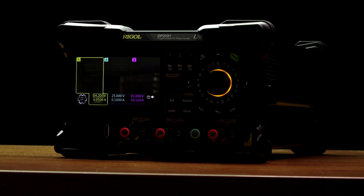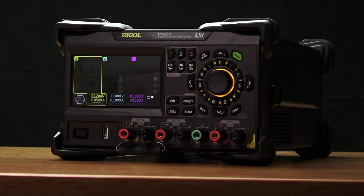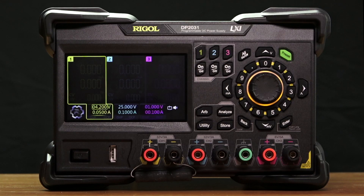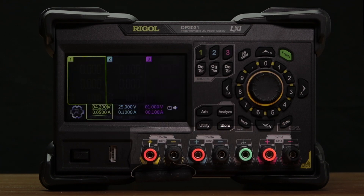Welcome. Today we're going to introduce the new DP2000 series linear power supply from Regal. This new form factor has a 4.3 inch touchscreen and three isolated channels.